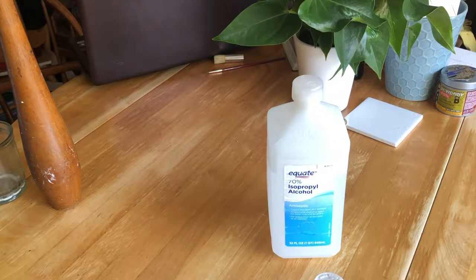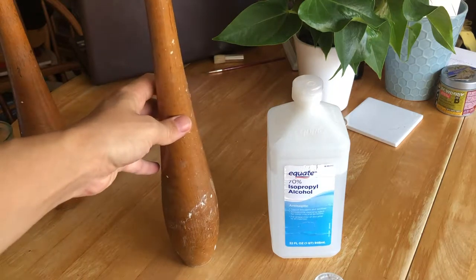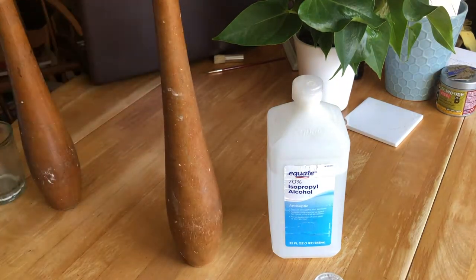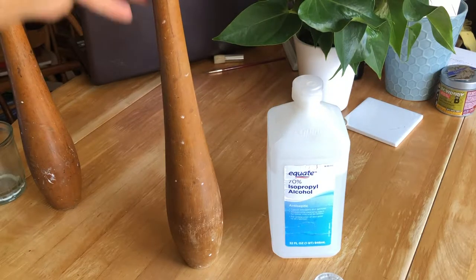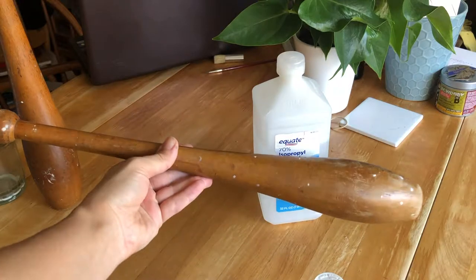Hello! Today I'm going to show you a little bit about how I clean off Indian clubs that arrive a little dirty. These have a lot of white paint splotches on them and surface dirt. They're a nice pair of German Indian clubs.